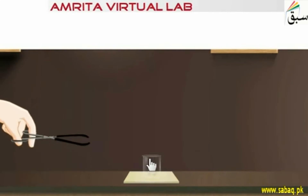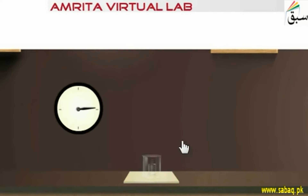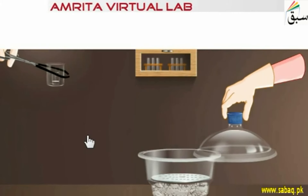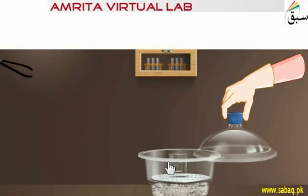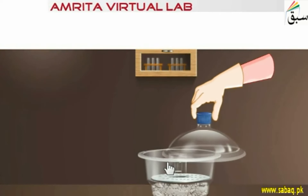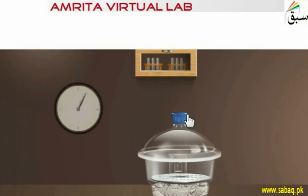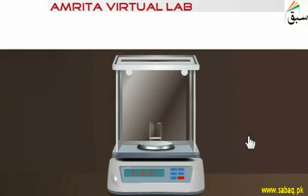We put the crucible in the oven for 15 minutes, then cool it and put it in the desiccator. After about 15 minutes in the desiccator, we take the sintered crucible out and weigh it on the weighing balance.